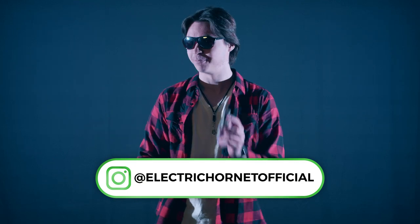If you haven't already, make sure to follow me on Instagram at Electric Hornet Official for more exciting content. Theory 11 finally shipped me out these Mandalorian playing cards — been looking forward to these for a while now. So with that, let's get right into these guys.